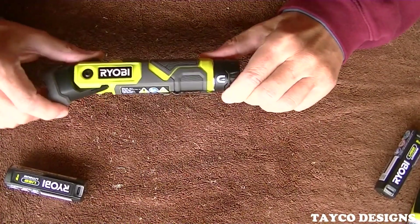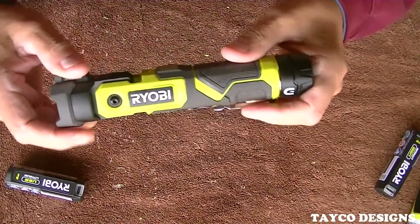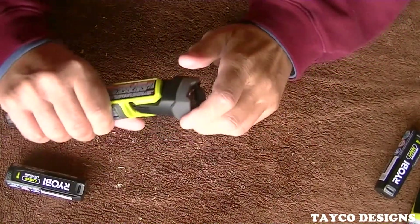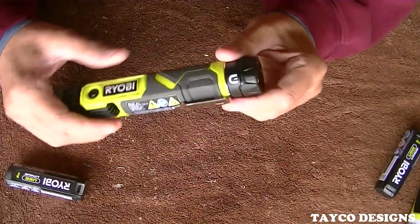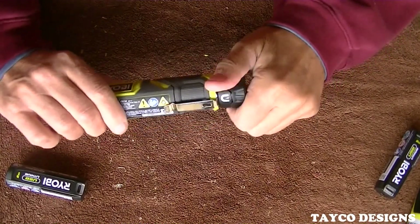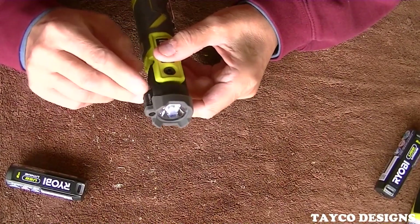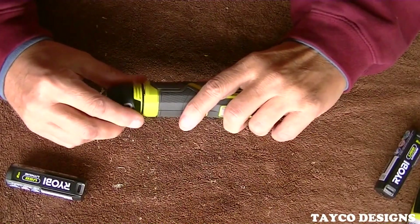Let's look at the tool itself. It does have a pivoting head — it doesn't really lock in place, but it gives it a nice little resting spot. It's every way you need to use it. Magnetic base right here. You've got a pocket clip, an on/off switch, the laser is on top, and this is where you put the battery in.